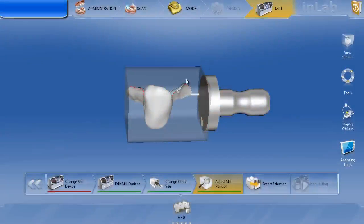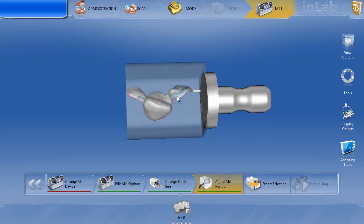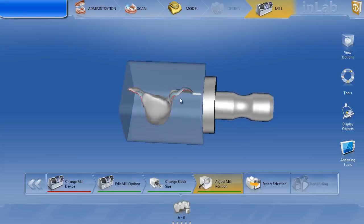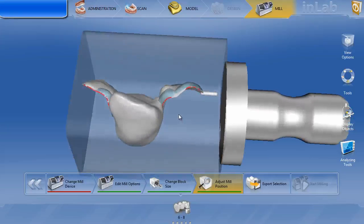This was a case sent in to look at some strategies on how to design a Maryland bridge a little bit easier. This is tooth number six to eight, replacing tooth number seven. The dentist had numerous occasions where she was having trouble with the wings breaking during milling, and when she got the wings to mill, they were binding and pretty difficult to seat. So looking at the mill phase, this is how I got the case.